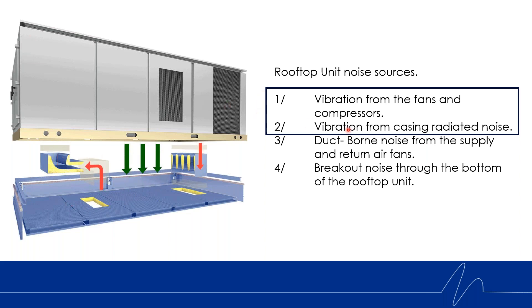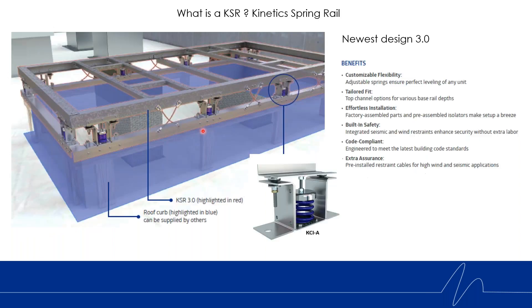The KSR we're highlighting today essentially takes care of vibration from the fans and compressors within the unit itself and the vibration from the casing. An air handling unit is essentially a big sheet metal drum skin with a bunch of energy going through it, and that vibration can easily be transmitted to the structure below. So when we talk about a KSR — what does that stand for?